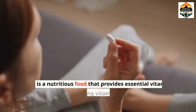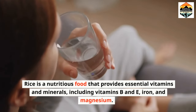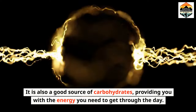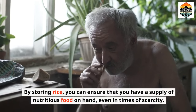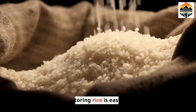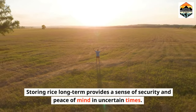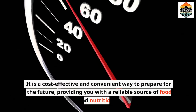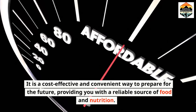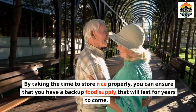Nutrition. Rice is a nutritious food that provides essential vitamins and minerals, including vitamins B and E, iron, and magnesium. It is also a good source of carbohydrates, providing you with the energy you need to get through the day. By storing rice, you can ensure that you have a supply of nutritious food on hand, even in times of scarcity. Storing rice long-term provides a sense of security and peace of mind in uncertain times. It is a cost-effective and convenient way to prepare for the future, providing a reliable source of food and nutrition. By taking the time to store rice properly, you can ensure that you have a backup food supply that will last for years to come.